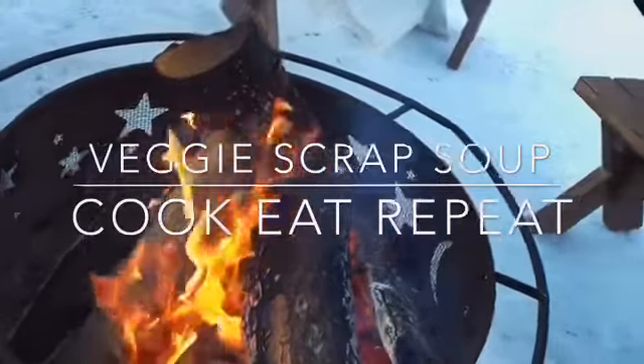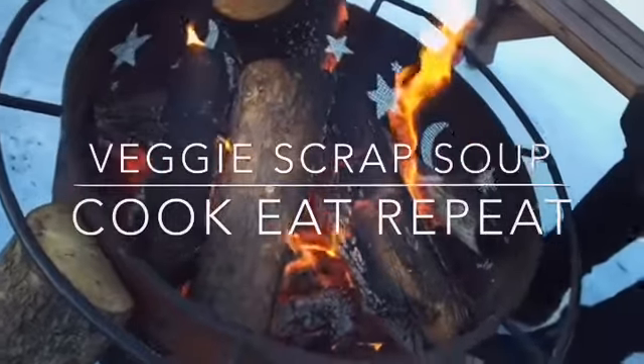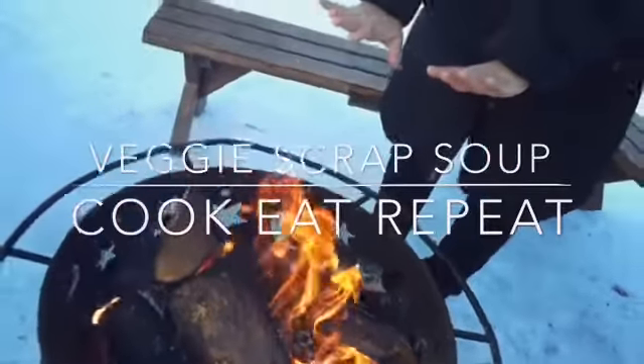It's nice and freezing here, so we have decided to warm ourselves with a cup of soup. And while meal prepping, I discovered a lot of vegetables in my fridge, so we decided to be adventurous and make soup with all the vegetable scraps.